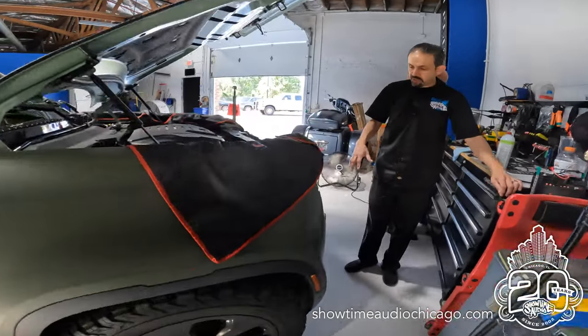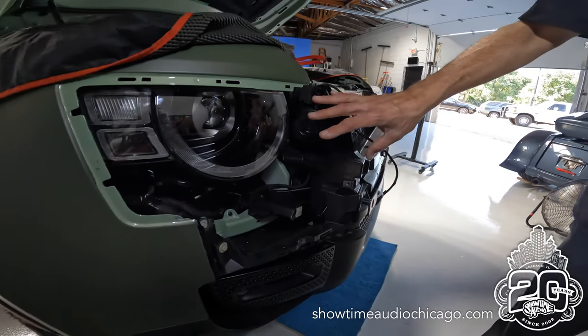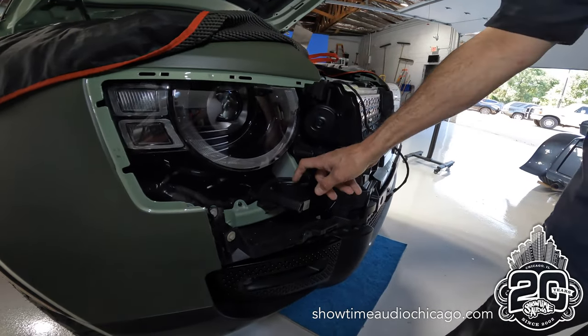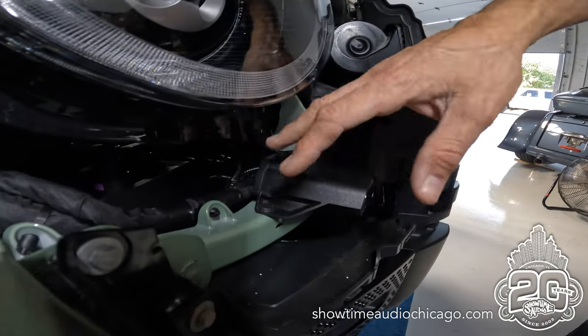Same thing on the front here. As you can see, Hondo has the entire grill off, part of the headlight shroud assembly off. This is our front radar receiver, again mounted to a factory bracket.